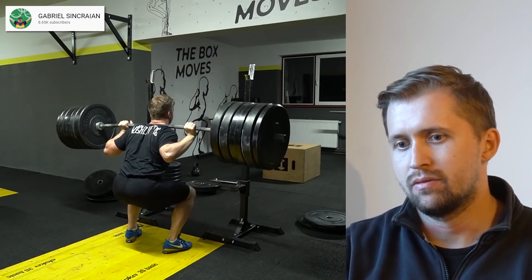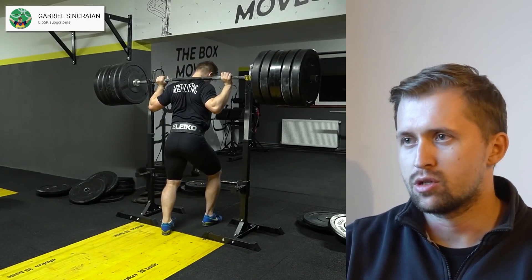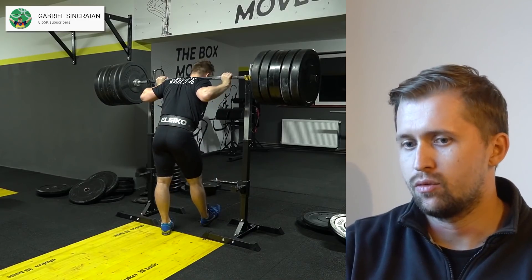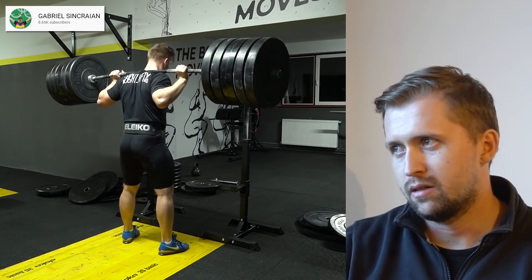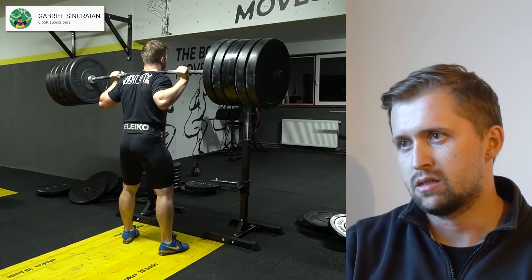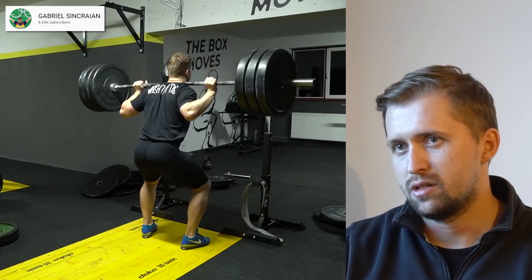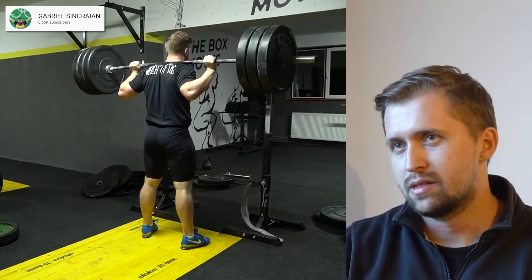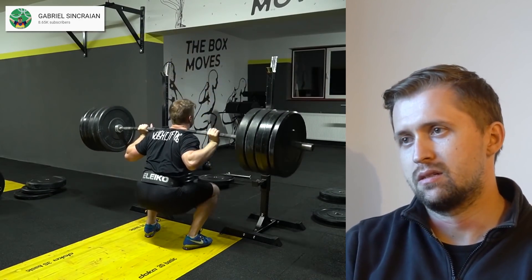Besides the feet, are there other things with the squat that people should try — like torso angles? Yes, that's also very important and it's part of the process of learning. In order to learn something you need to see more styles. If you learn only one style and keep doing that one, you won't know how it feels to do something different. That's why it's important to try all styles — change your start position, jump a bit wider, change your grip narrower or wider — and see more types of technique to understand what works best for you.